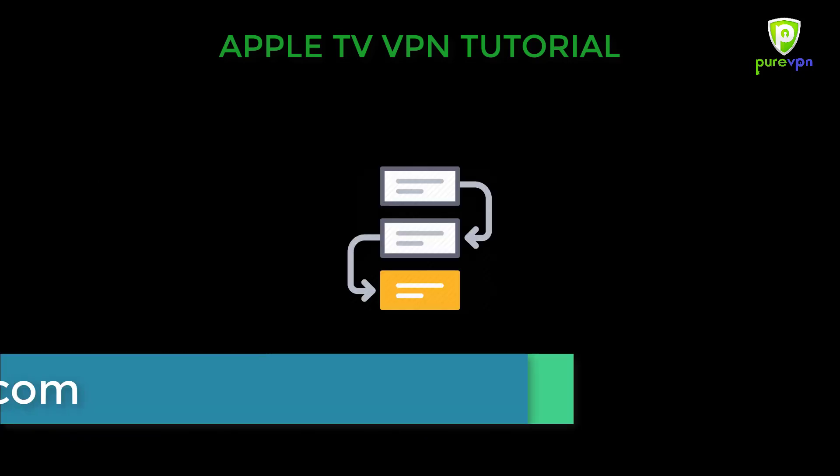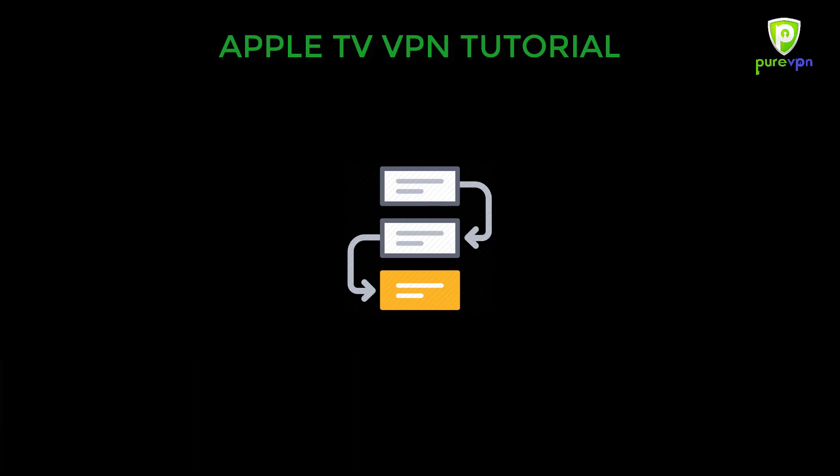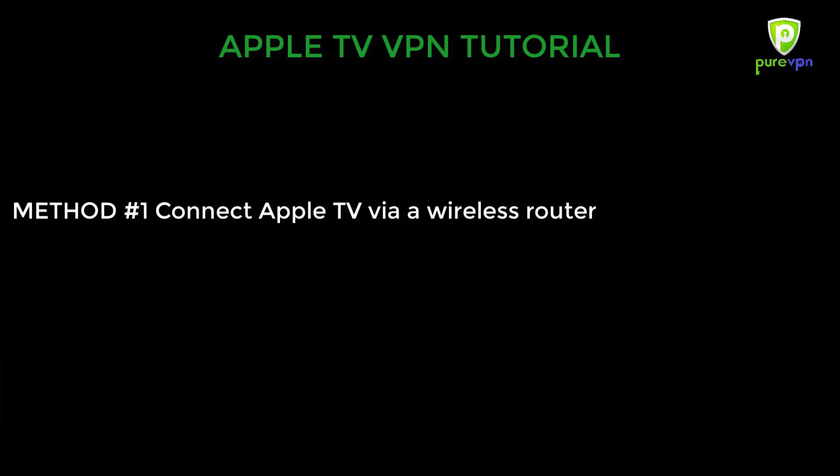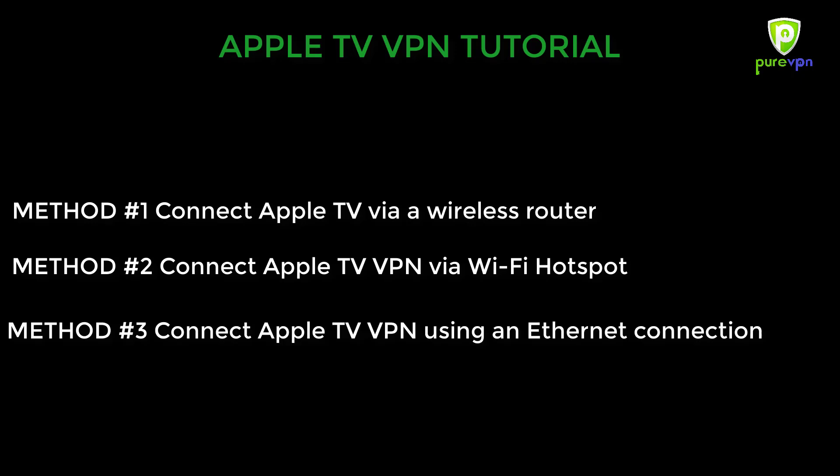Here are a few steps that you can follow to set up your Apple TV. It only takes a few clicks to set up your VPN on your Apple TV. Here is what you can do: connect Apple TV via a wireless router, connect Apple TV VPN via Wi-Fi hotspot, or connect Apple TV VPN using an Ethernet connection.